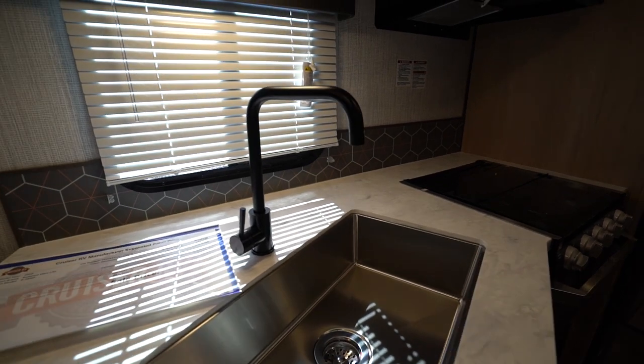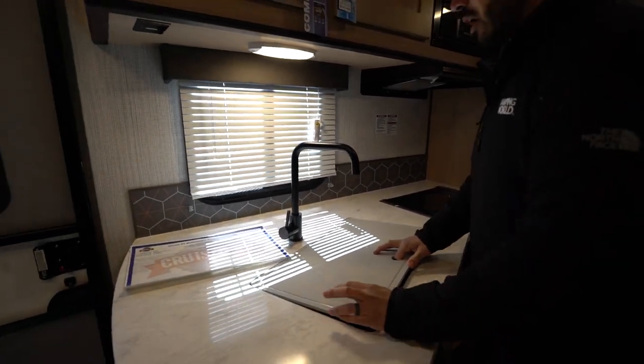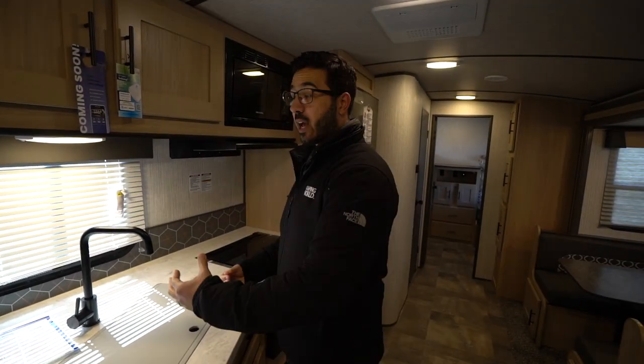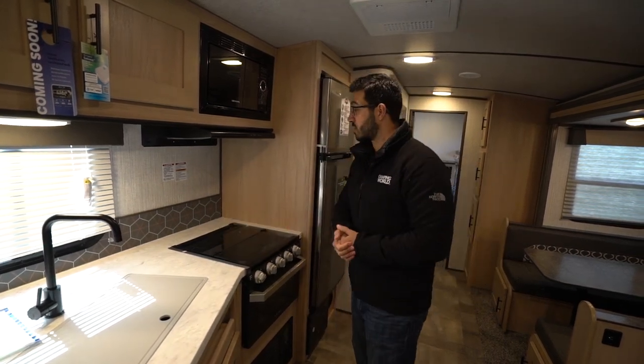There's a high rise oil rubbed bronze faucet. I personally would have liked to see a pullout faucet — I'm just a fan of the functionality of that. Let me know what you guys think. Is this really all you need or do you like having a pullout as well? Is it worth the extra price jump?